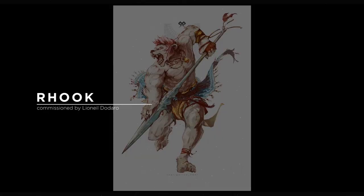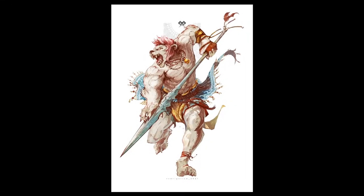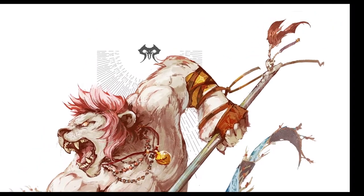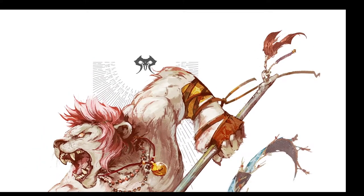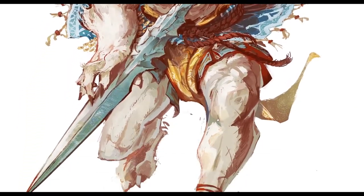Behold the strength of Hook, a Lion King Barbarian from the sand of Varos. This character was created and commissioned by Lionel, and started somewhat of a trend for the following works we did together — more on that in the future.